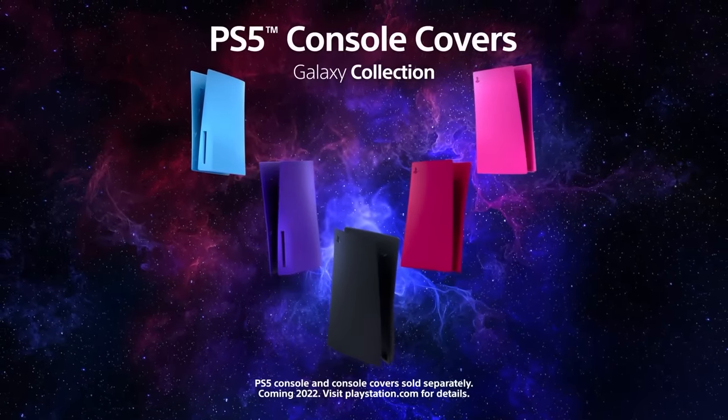But for now, sit back as we show you, step by step, how to remove and replace your brand new PS5 console covers. We'll start with the top PS5 console cover — that's the one with the PlayStation logo.